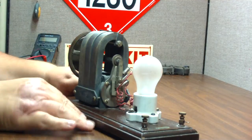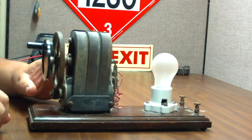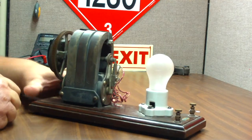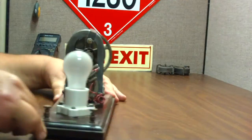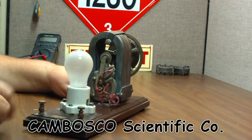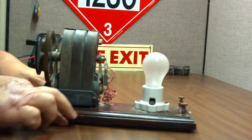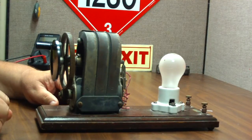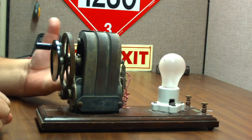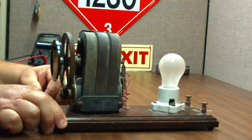It cranks real hard, so I think I might have to clean the gears up a little bit. I don't want to clean it up so much that it gets rid of the patina, but it's really a pretty cool thing. It has a label on the end saying that it's from Cambosco Scientific Company in Boston, Massachusetts. Heavy as all get out, but pretty cool. I don't know if this means I can go off the grid, but it's another little thing to add to my collection of curiosities.